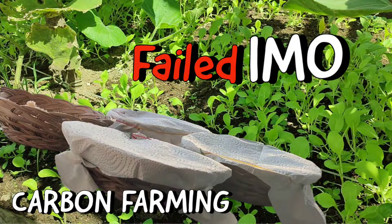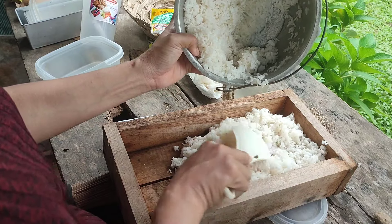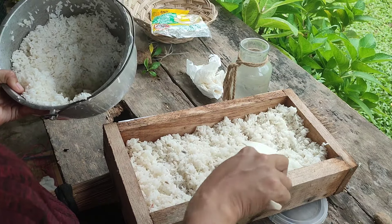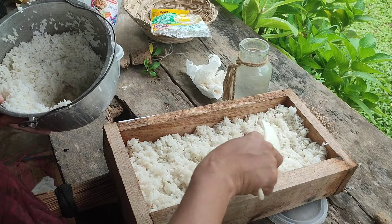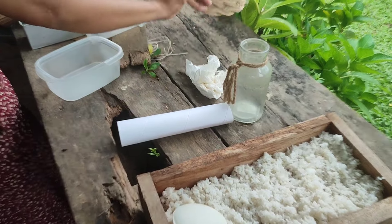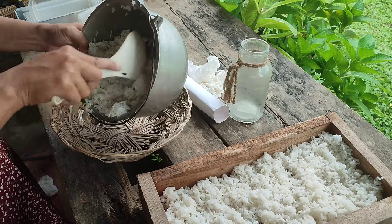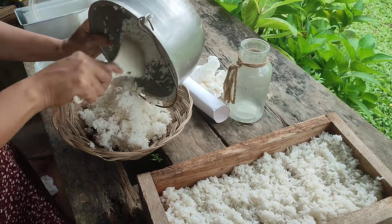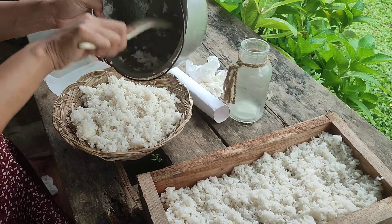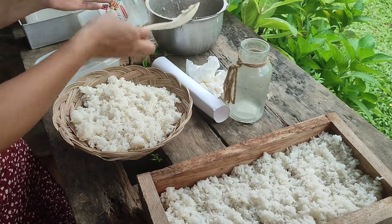This video is the continuation of our carbon farming journey. If you watched our previous episode, you will know why our IMO was not successful. But now we are doing it again — hopefully it works well. While waiting, we discovered another way of culturing IMO, thanks to one of our subscribers for the very helpful information. We will collect leaf molds or moldy woods from around our farm. Please watch this video so you'll be guided on how to make our culture, because IMO is very important in natural farming — they are vital in the growth of our plants and animals.